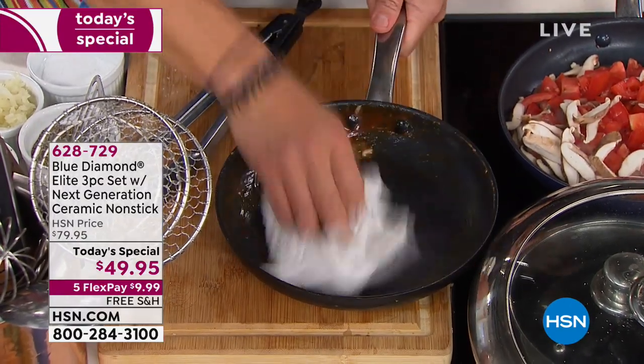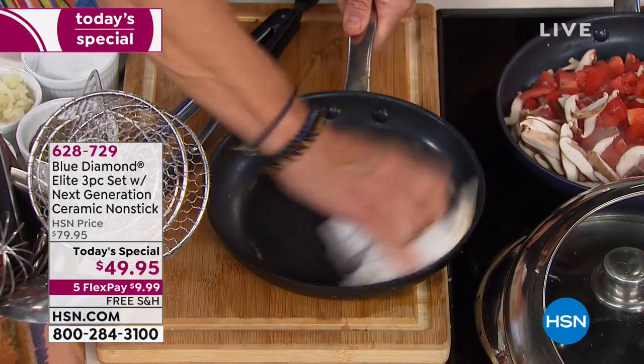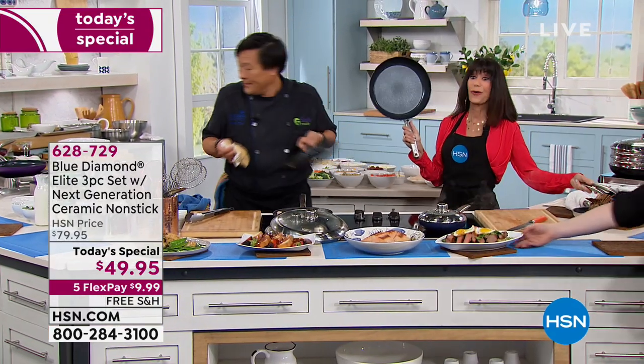No. You take a wet cloth — nothing sticks, even caramel. Normally you'd take the pan right over to the trash. It's unbelievable — it's so clean. Nothing. And it's ready to go again.